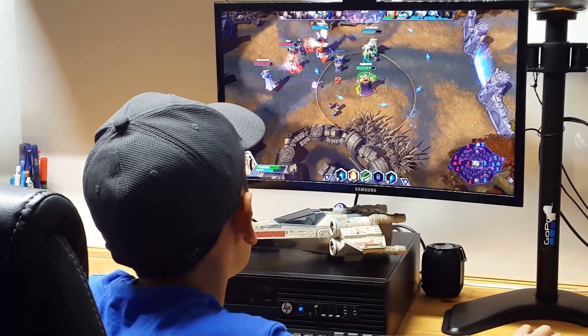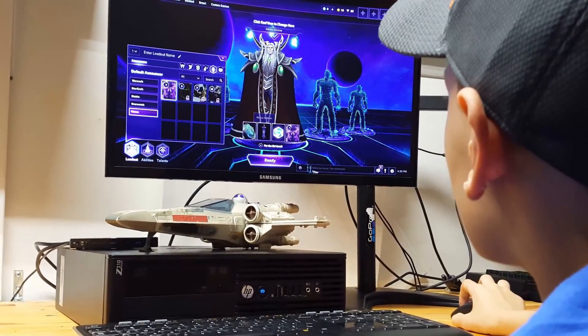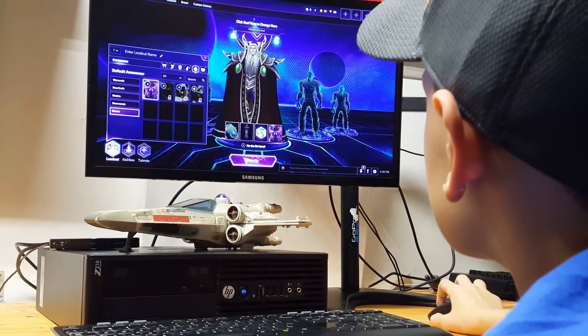So for now, so long friends. Battle stations — prepare yourself for battle, heroes.